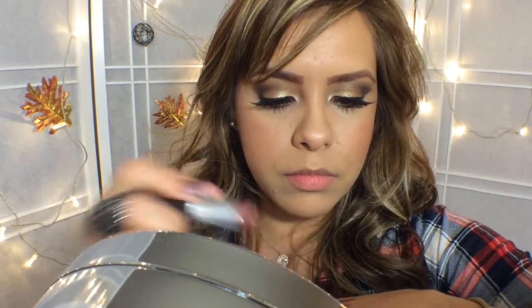Next I'm going to use Whirl from MAC. I love this one too — it's a beautiful color and it adds a beautiful look as well. You can actually wear this during the day, running errands or something. Just beautiful and casual.